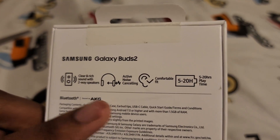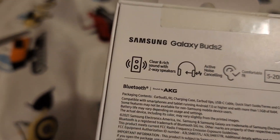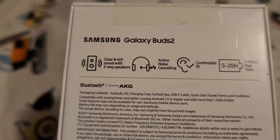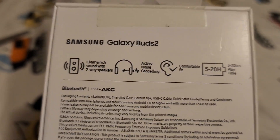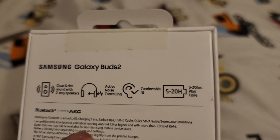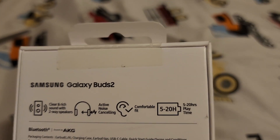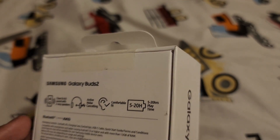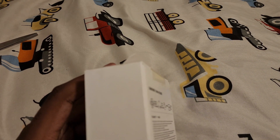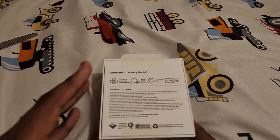This has Bluetooth sound with AKG sound, which is pretty good — I have a Galaxy Tab S4 and the sound has aged pretty well, at least to me. Here's all the packaging contents listed: the earbud, the case, the earbud tips, the USB cable, and it also includes terms and conditions. There's nothing on this side, so let's just open the box and get into it.